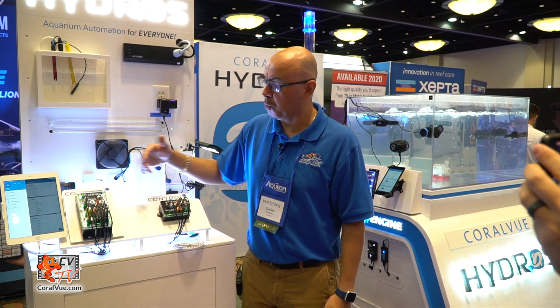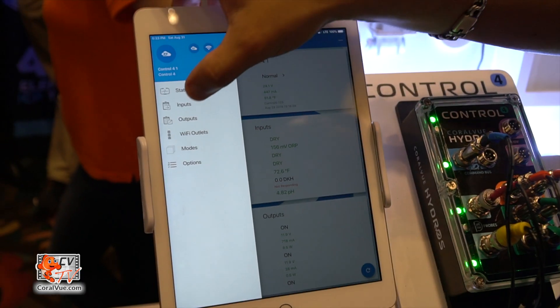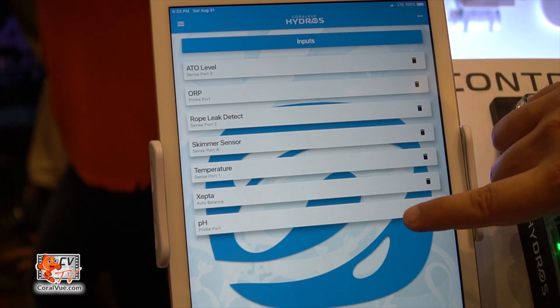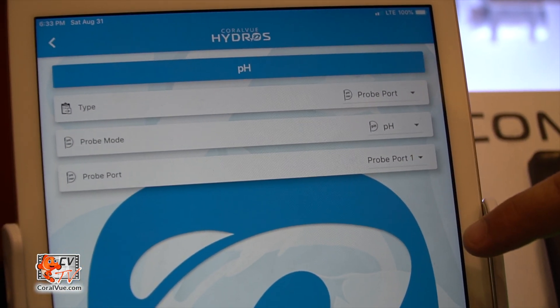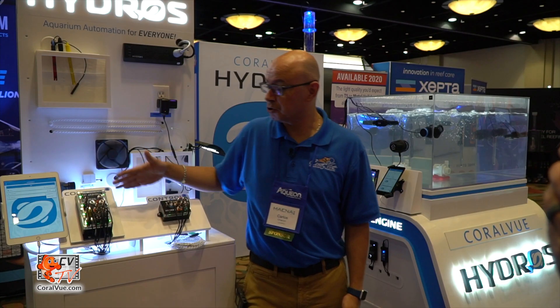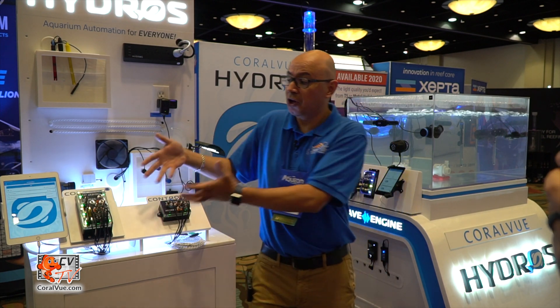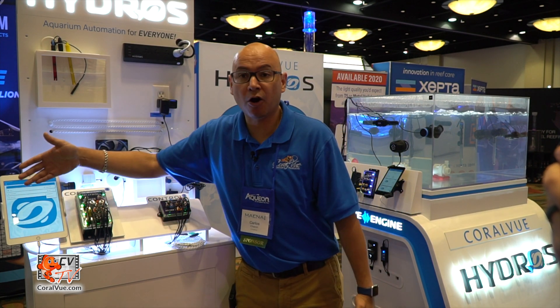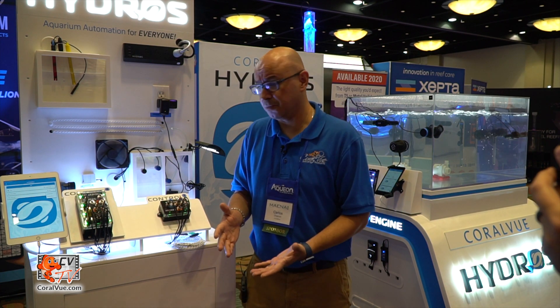Some of you are asking: what if I need more pH probes or more sensors? You can chain controllers together — one becomes the master and the others expand it. When you want to add a third pH probe, you go to the app, go to inputs, and you'll see Control 1 has pH one and two, Control 2 has three and four, five and six, seven and eight — it doesn't matter where they're coming from, they're all part of the same world. We wanted to make this as simple and intuitive as possible.